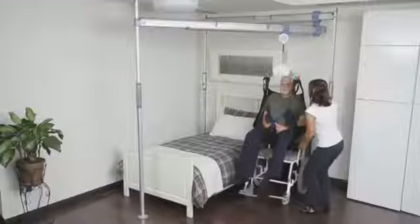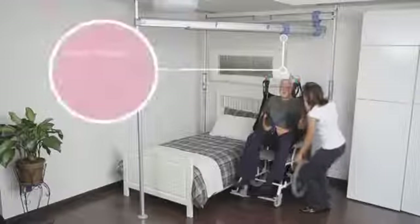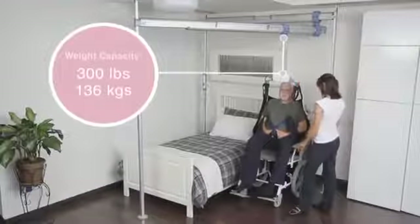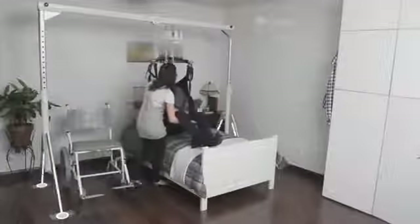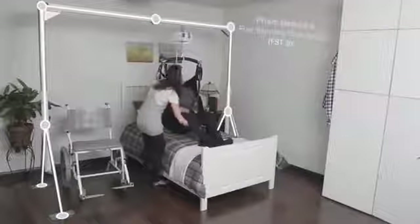The P in the name stands for portable. The 300 means it lifts up to 300 pounds or 136 kilograms. The P300 can either be mounted into a ceiling track or can be used with a free-standing system like Prism Medical's innovative FST300.